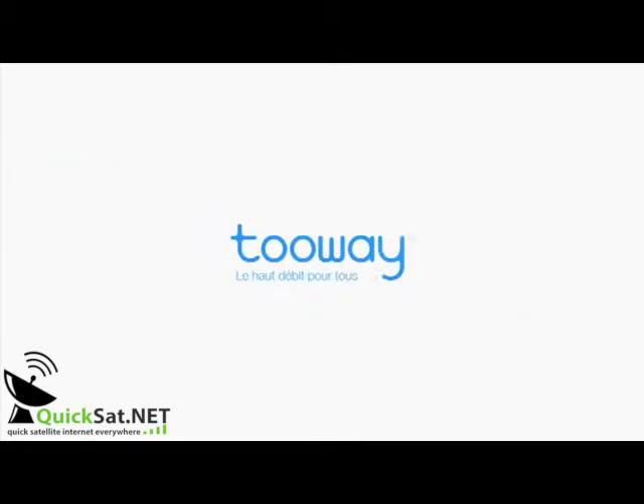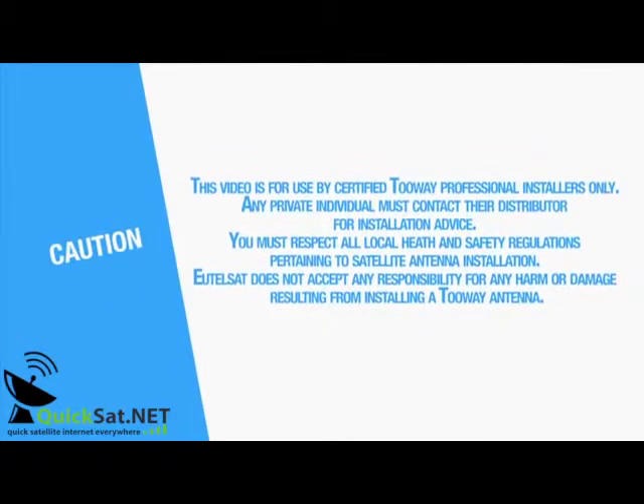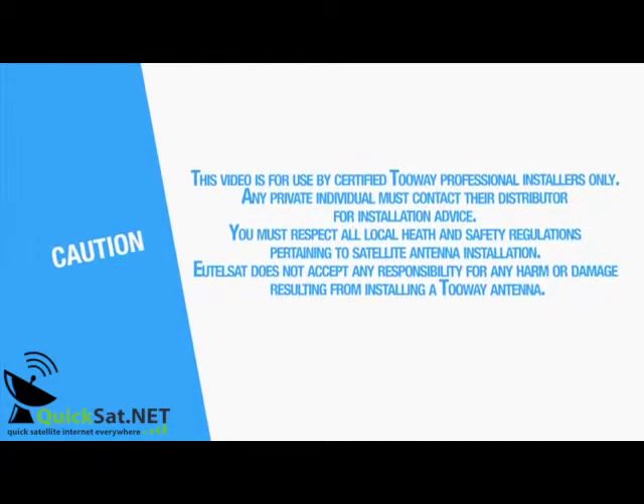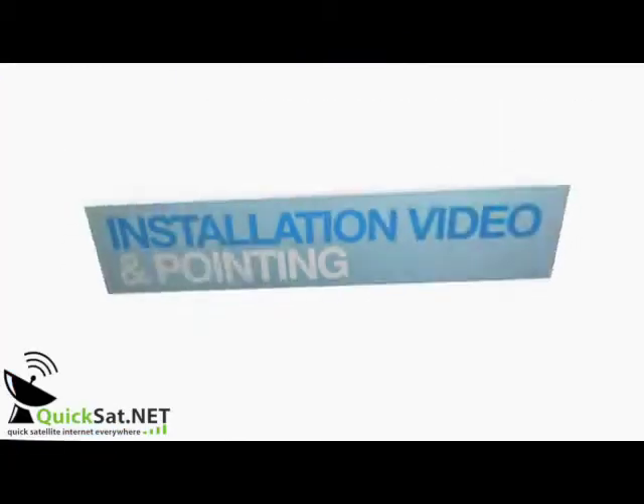Welcome to the KA-SAT two-way installation video. This video is for use by certified two-way professional installers only. Any private individual must contact their distributor for installation advice. You must respect all local health and safety regulations pertaining to satellite antenna installation. UtilSAT does not accept any responsibility for any harm or damage resulting from installing a two-way antenna.